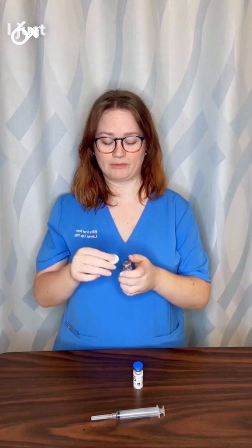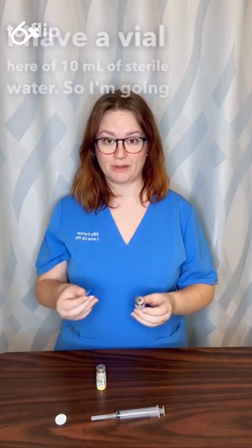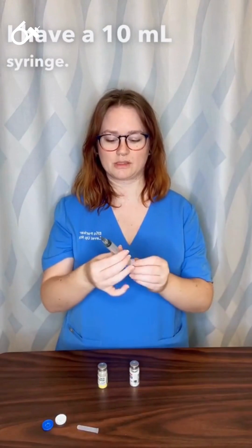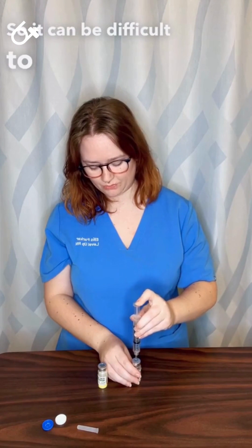First I just flip off my top. I have a vial here of 10 milliliters of sterile water, so I'm going to flip that top off. I have a 10 milliliter syringe, so I'm going to withdraw 10 milliliters of air because this is a brand new glass bottle, so it can be difficult to withdraw.